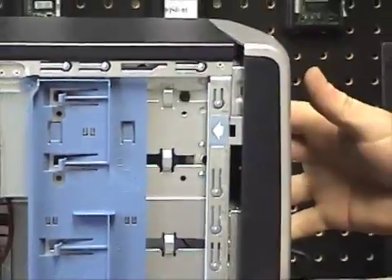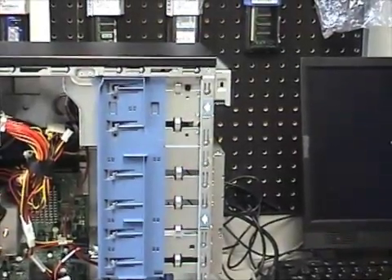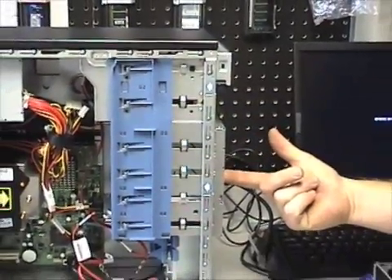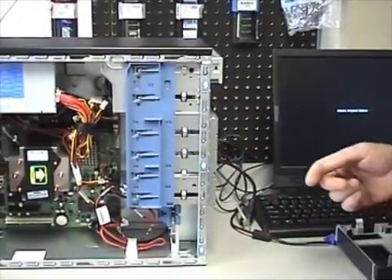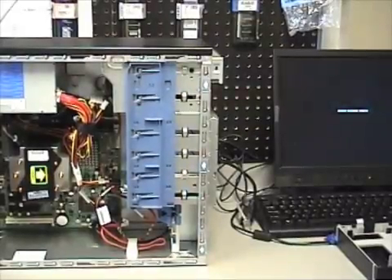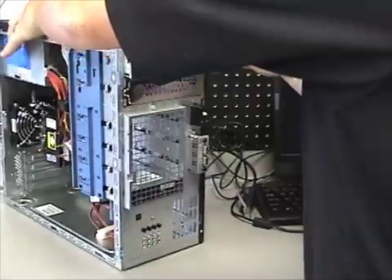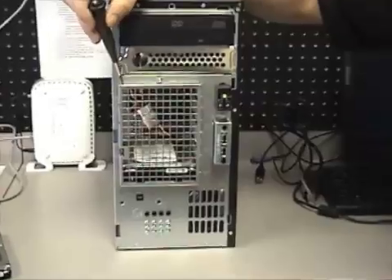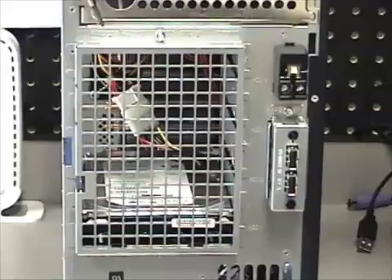You'll find this to be the case on many proprietary cases — meaning branded computers. Anything from eMachines to HP, IBM, Dell. On some custom-built computers you can put the drive in directly from the back without taking the front panel off. But HP is well known for machines where the front panel has to come off in order to put a drive in or take one out.